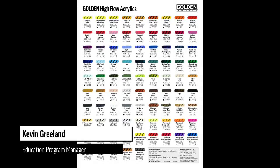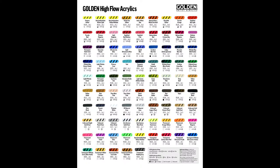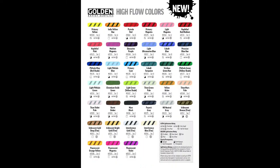Hello everyone and welcome to Golden Artist Colors. I'm Kevin Greeland and today we're going to be taking a look at our 37 new high flow colors. We have a color chart that shows our existing high flow colors and the new colors — there are 37 new high flow colors, and we're going to group those loosely as I go over the line.